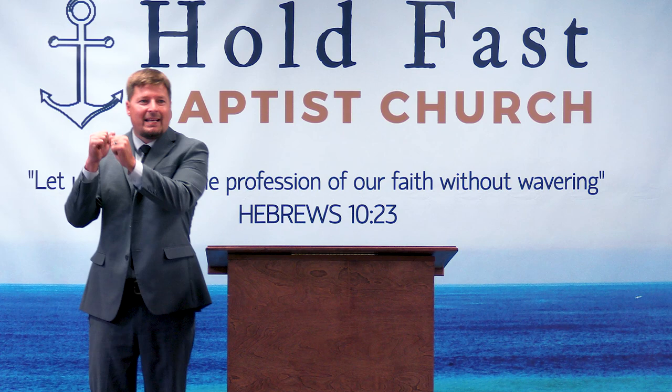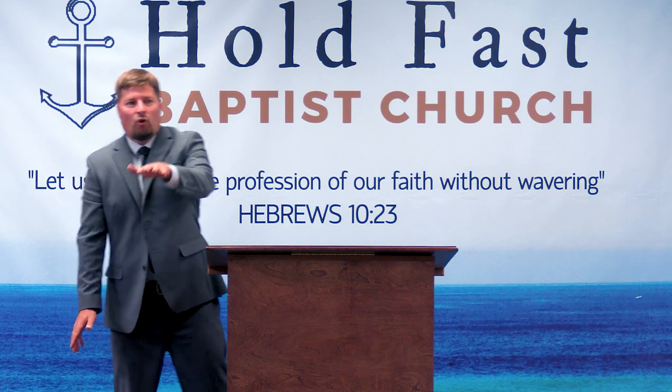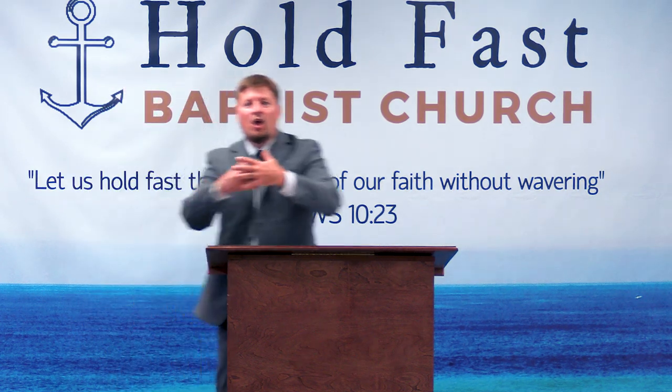When you see the priests walking by bearing the Ark of the Covenant, then you follow. This is how the crossing begins. Look at verse 13: 'And it shall come to pass, as soon as the soles of the feet of the priests that bear the Ark of the Lord, the Lord of all the earth, shall rest in the waters of Jordan, that the waters of Jordan shall be cut off from the waters that come down from above, and they shall stand upon a heap.' As soon as their feet touch the waters of the Jordan, the river is going to dry up — and that's how the people will cross.